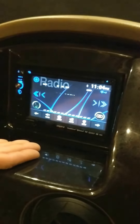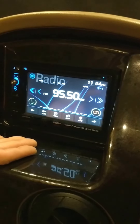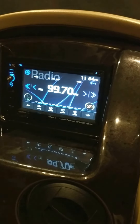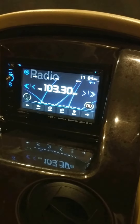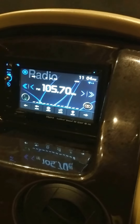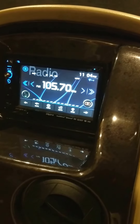To the right of your steering wheel you have your dash radio. This dash radio has several features and they are very in-depth. I recommend going to your owner's manual to figure out all of the features of this radio, but I'm going to show you a couple of helpful hints.